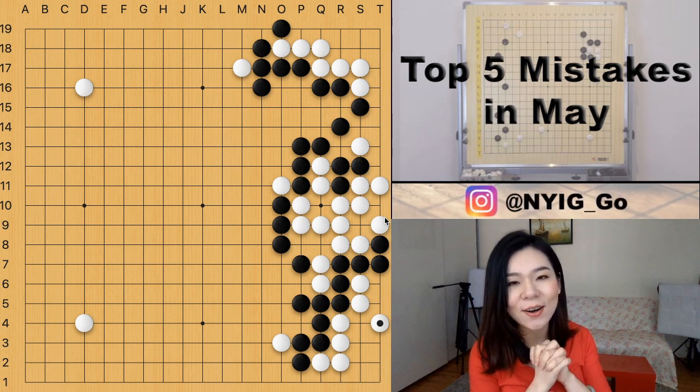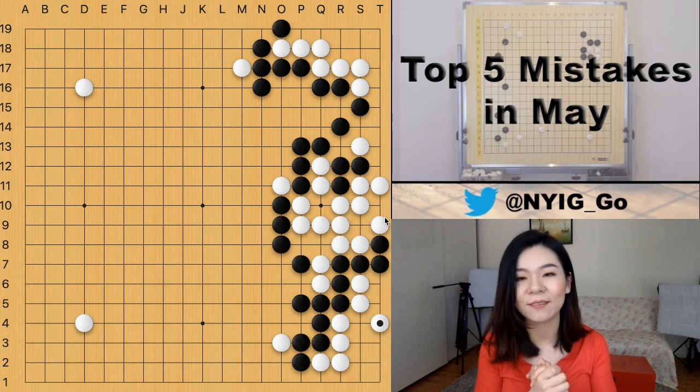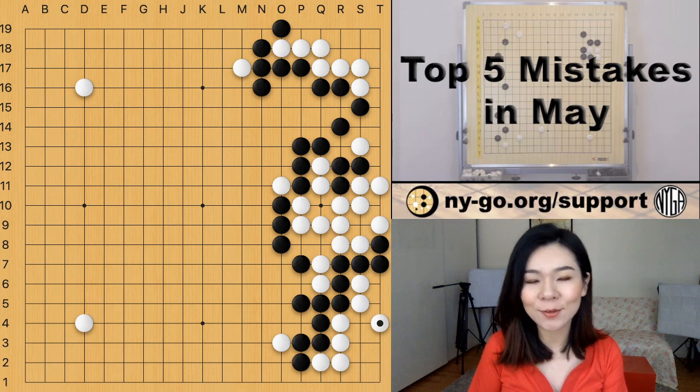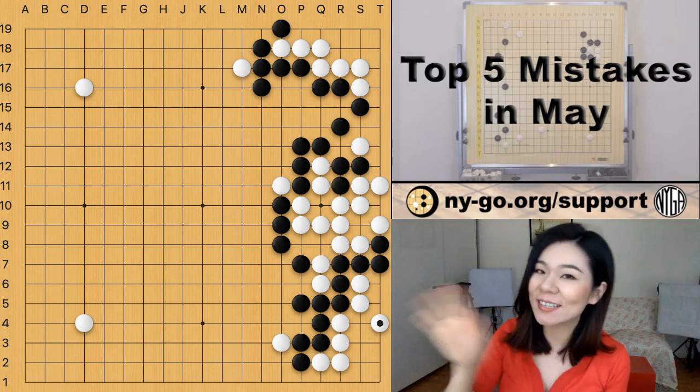These are the five mistakes of May — hope you liked it! If you like the video, don't forget to give me a thumbs up. If you'd like to support us, follow the link here and don't forget to follow us on Twitter, Facebook, and Instagram. My name is Stephanie and I'll see you next time.